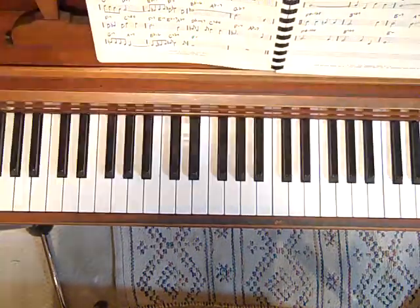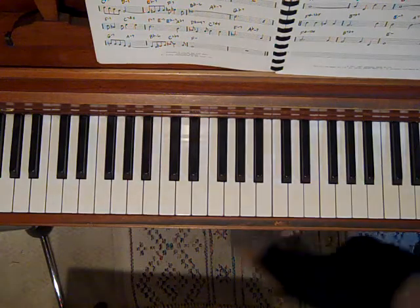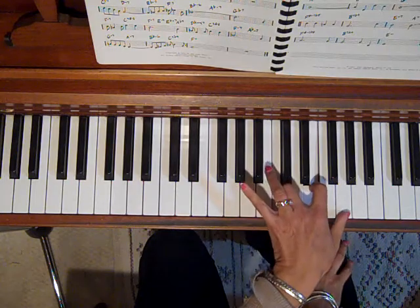Hey everybody! Debbie here from Easy Piano Styles. Last week we were talking about the full roll.